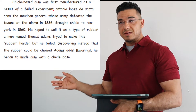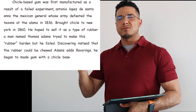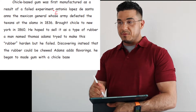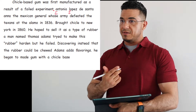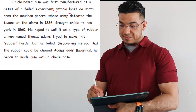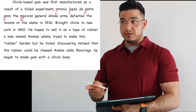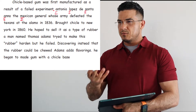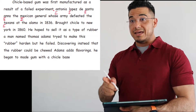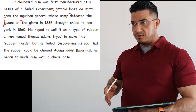Now let's start the separate clause, which begins with Antonio Lopez — a proper noun. Keep in mind all proper nouns, which are the names of people, places, or things, need to be capitalized. Antonio Lopez de — in Spanish, 'de' is not capitalized, it means 'of' — Santa Ana. The Mexican general whose army defeated the Texans, which is the name of people who originate from or inhabit the state of Texas, therefore a proper noun. Texans at the Alamo — proper noun, it's the name of a location, a fort — in 1836.